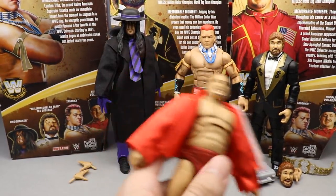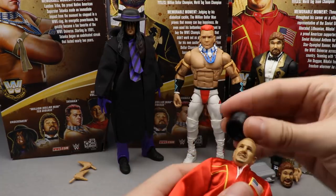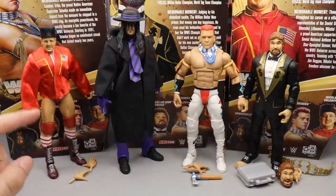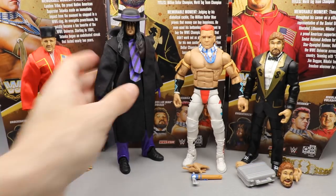I'm gonna put his jacket back on, cover him up, put his hat back on, and put him back in line. For his accessories you get the hat, you get the jacket, and you get the entrance hands.